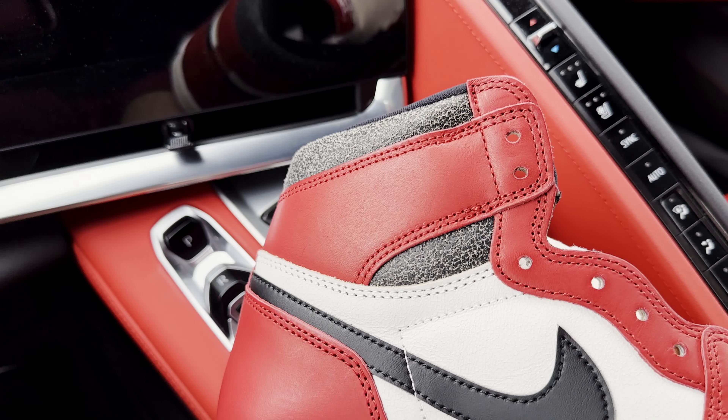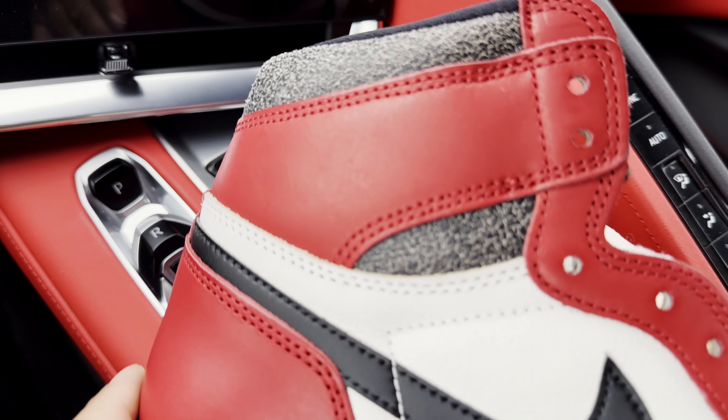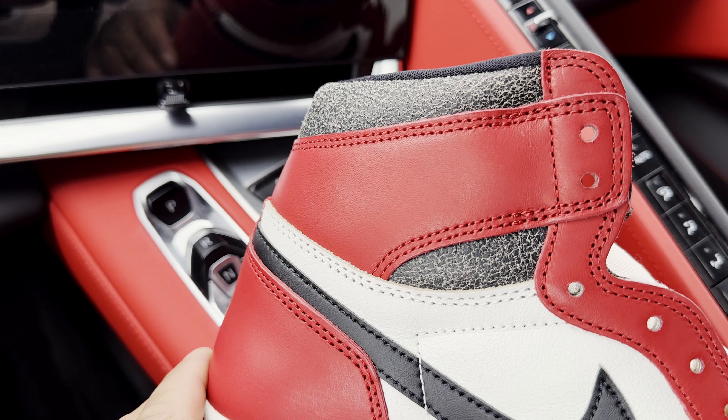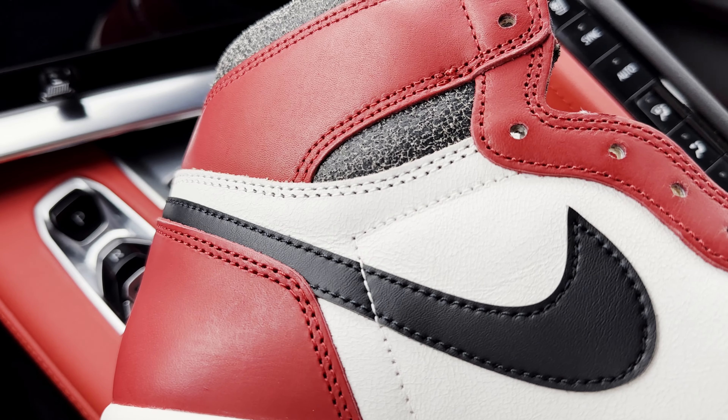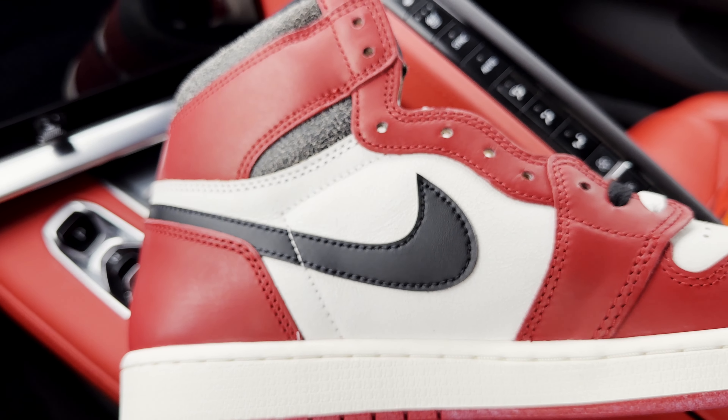Also on the medial side, what you want to look out for is again this strap — see the width on it, very wide cut right there. Take a look at those side panel cracks. It also has the oversized swoosh on the medial side.